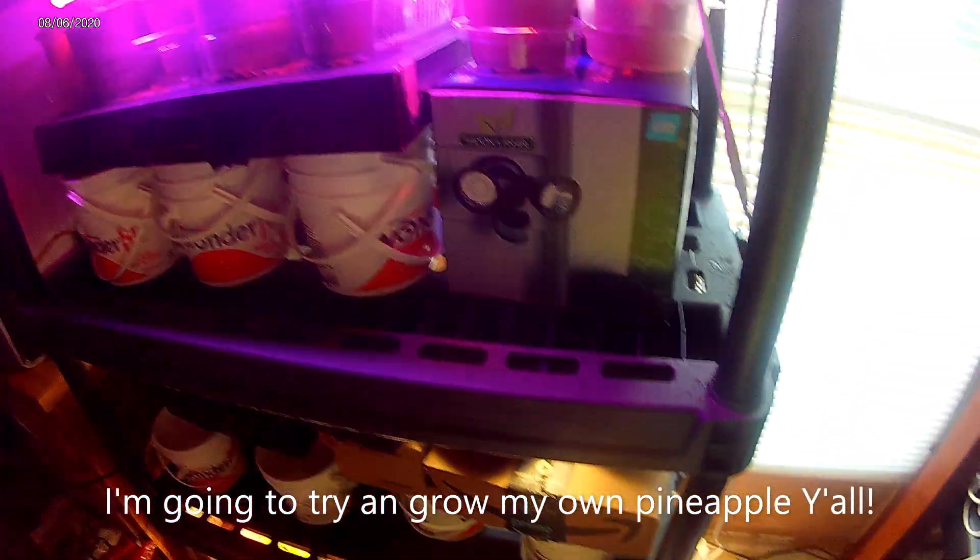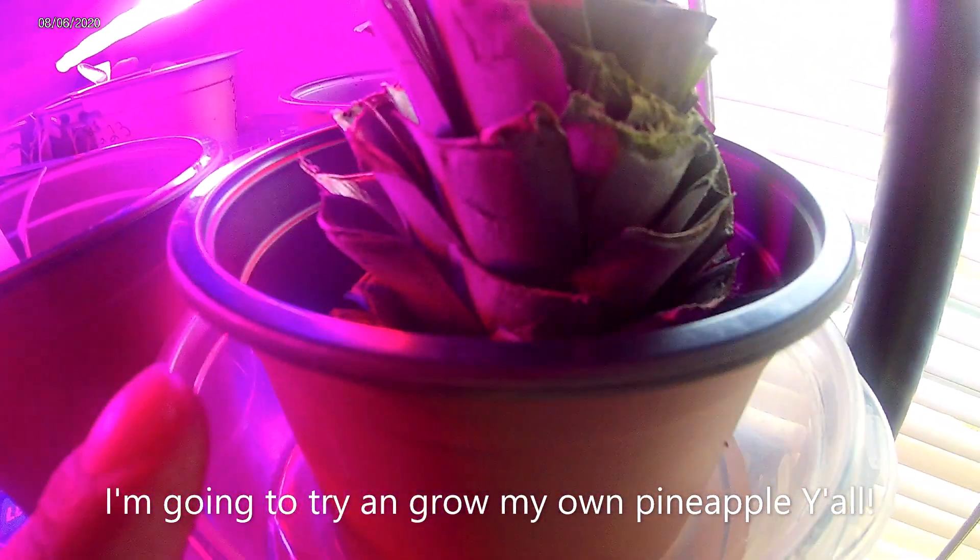After I made my pineapple jam, I took some homestead advice and I'm trying to grow my own pineapple.